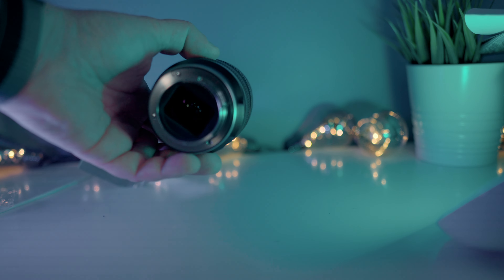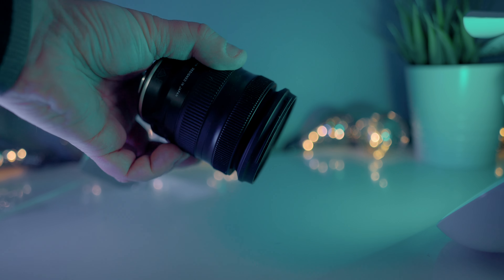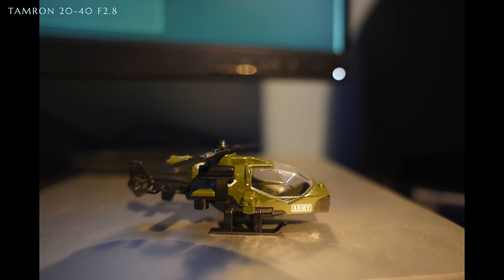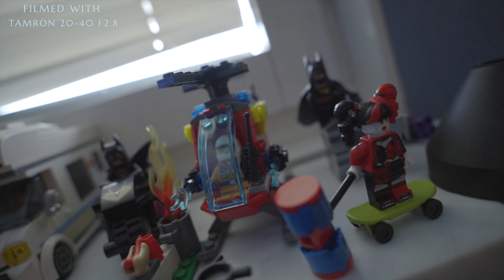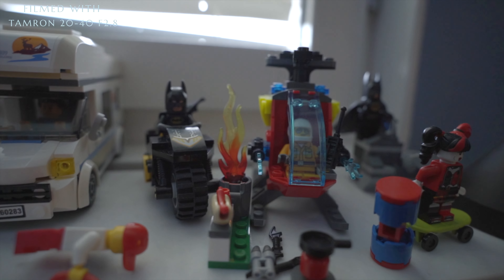One of the most surprising elements of this lens is that it's actually very compact and weighs very little. For a full-frame zoom lens, I don't really think that there is anything smaller. Another surprising thing is that I can focus at a very close distance — I think it's something like 17 centimeters — which is really impressive compared to most of my lenses. It's not exactly a macro lens, but it's close enough.